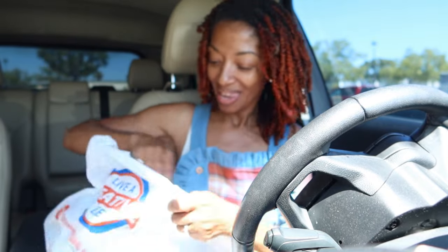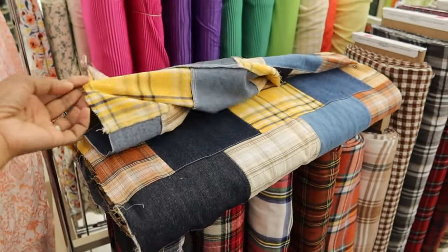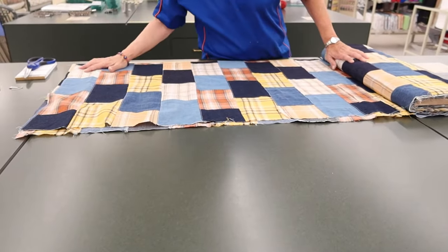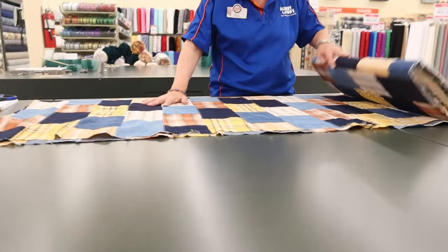Let me tell you about the fabric — fabric like this is called Madras. I just came from Hobby Lobby because I picked up some more, and I got five yards of this fabric because I just love it so much.